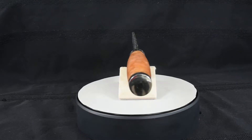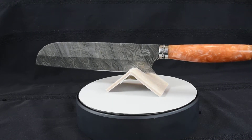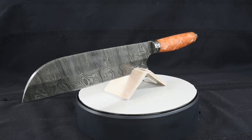For a chef knife this is a bargain. Where can you find a better value? This knife stands above all others. See my quality at Black Mamba and you will become a Black Mamba customer for life.